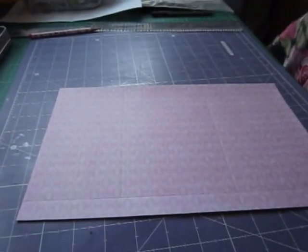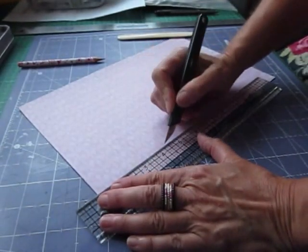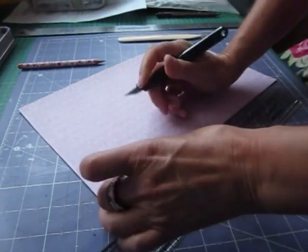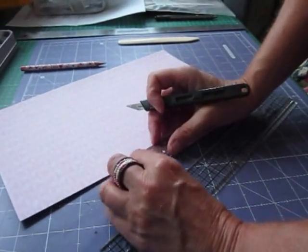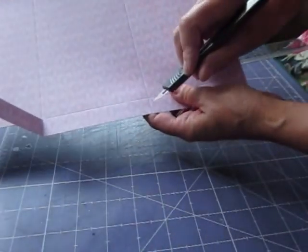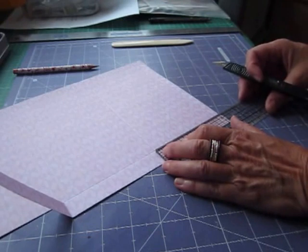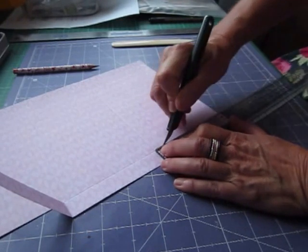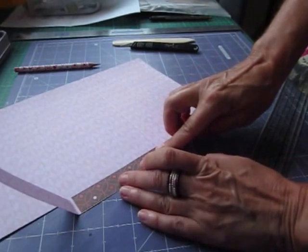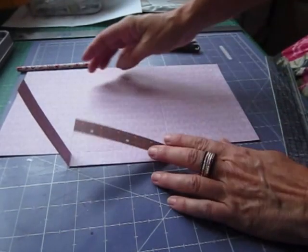Set that aside for a second. You cut down on that 3/4 of an inch line to the first score line that goes across the other way. That will give you a tab which is going to reinforce our binding strip. Then cut from that bottom score line at 3 and a quarter down to the bottom. You'll end up with a score that you fold over — this will be your binding and this will be your pages.